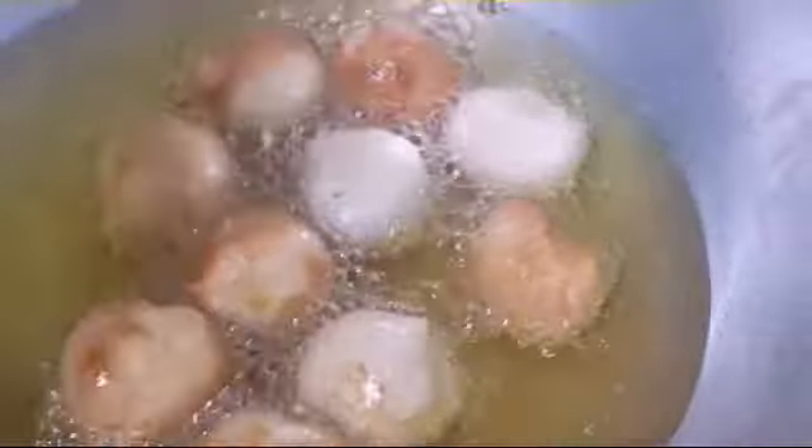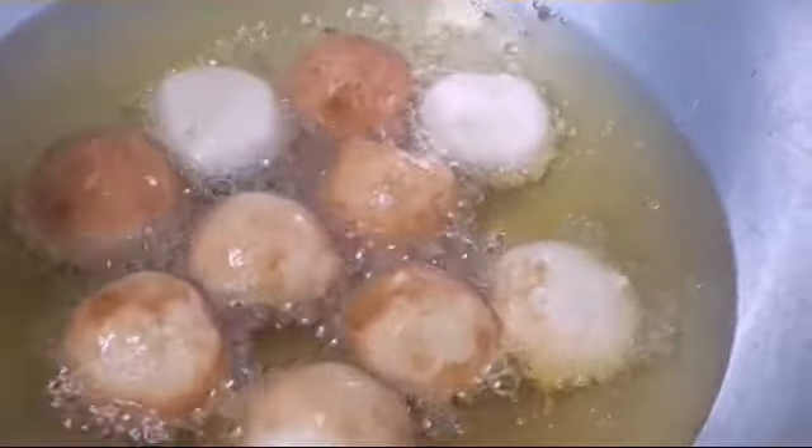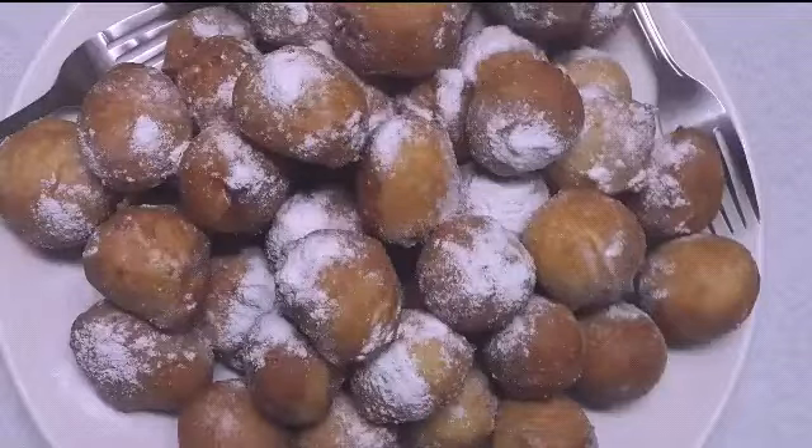As you can see, our dumpling is getting fried now. You should make it into a round ball shape — it's usually ball shape.